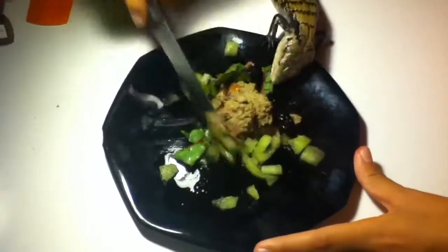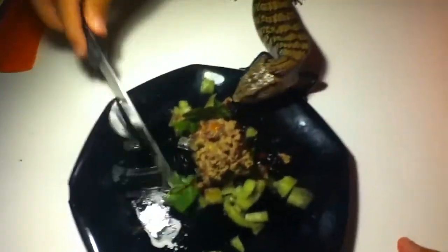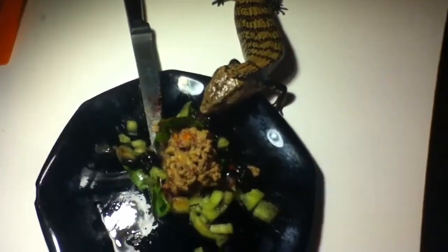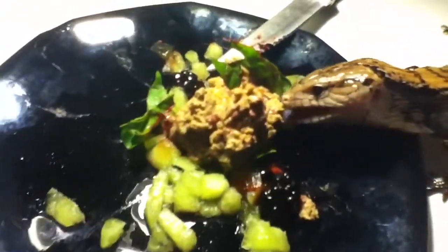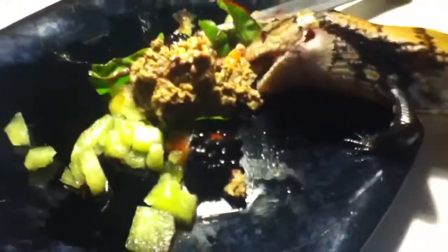And he's already starting to eat. Don't knife that food. Yum yum yum yum — that wasn't me, that was him, by the way. He's a very sloppy eater.